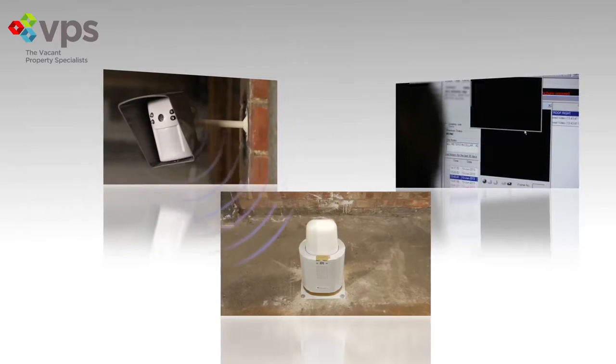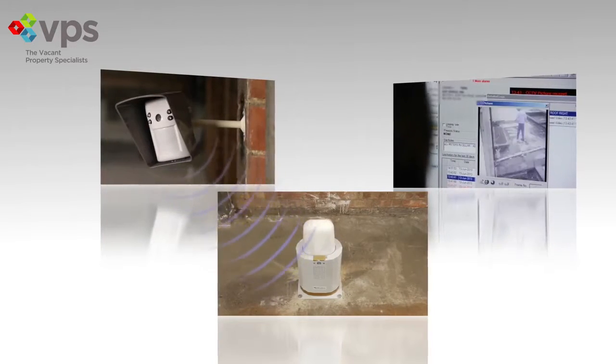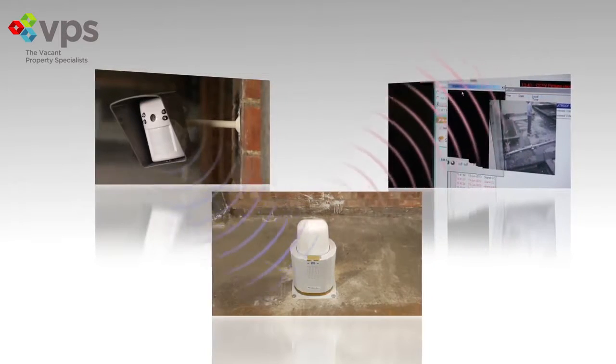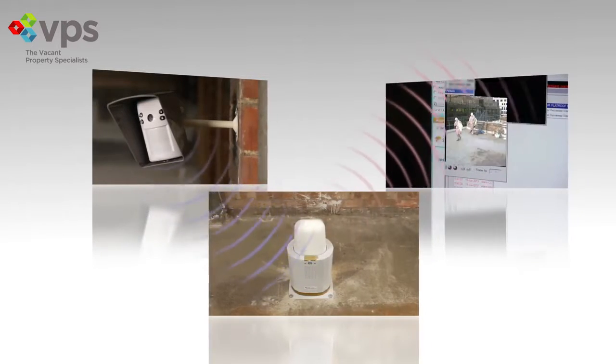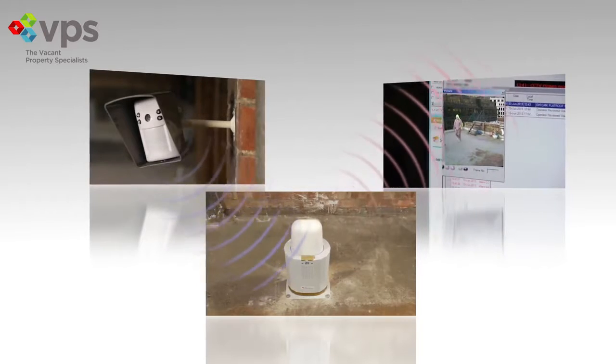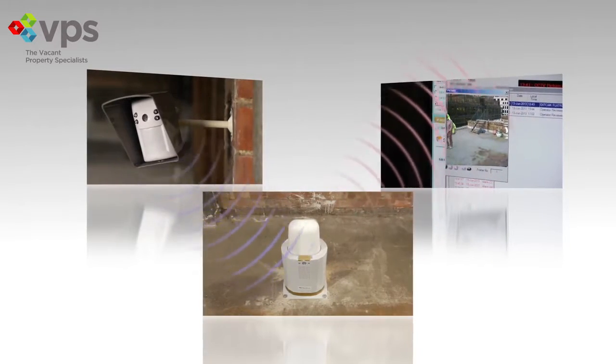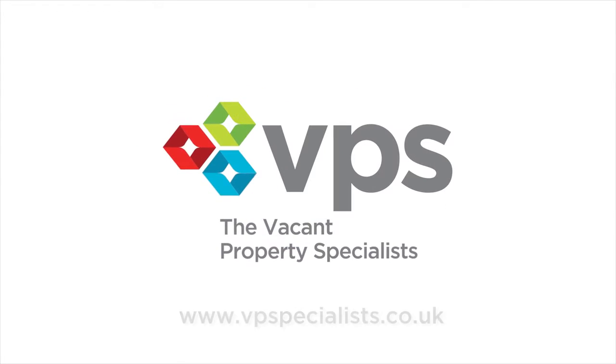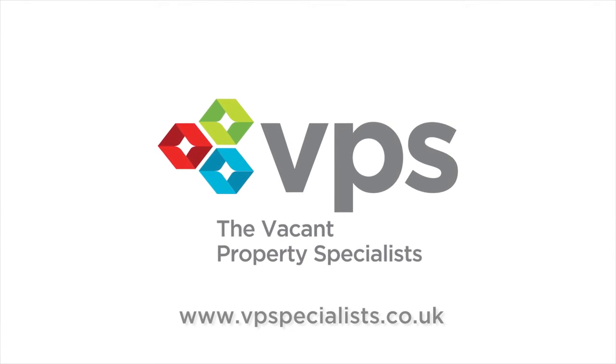With thousands of successful installations across the globe, you can rely on Smart Alarm Gold to provide a completely self-contained, wireless and battery-powered video verified alarm solution. Smart Alarm Gold — easy, effective and proven.